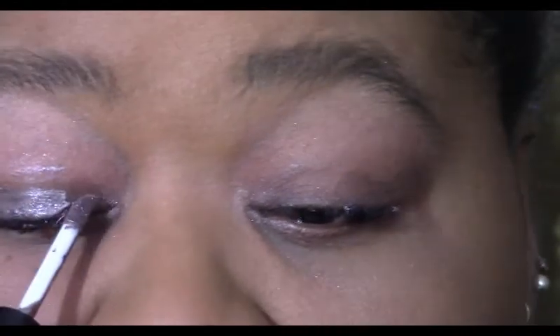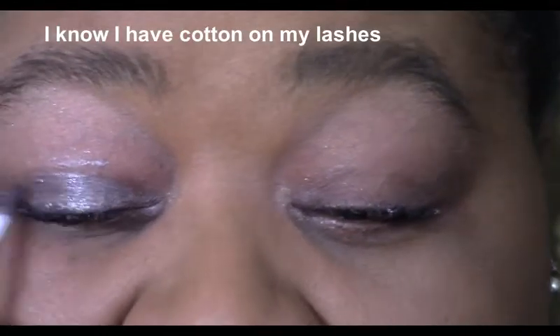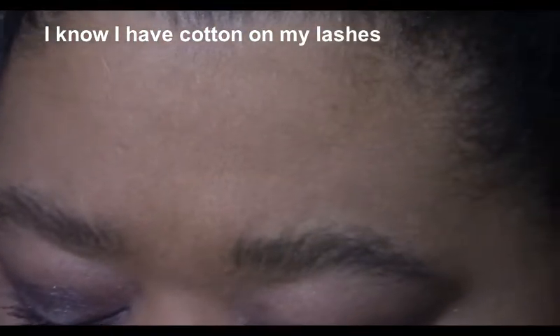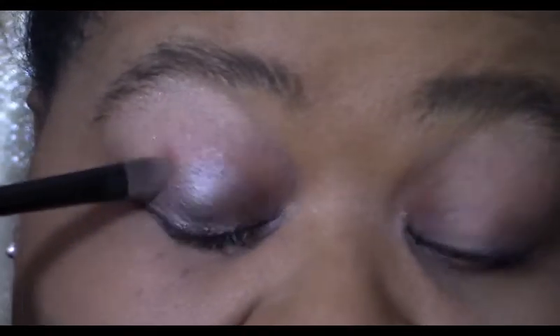I'm going to put on the Meteor Shower now — it's almost like a bronzy, grayish metallic. I'm using a cream eyeshadow brush and I'm just going to blend this in.